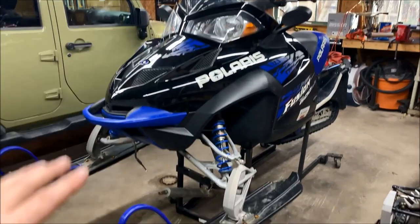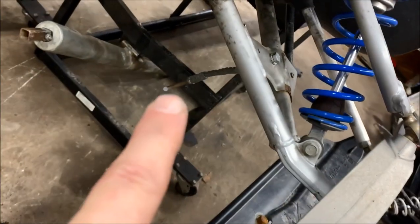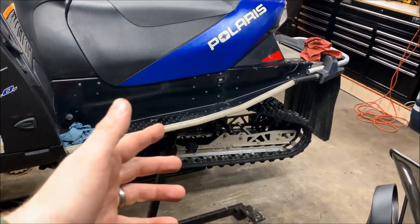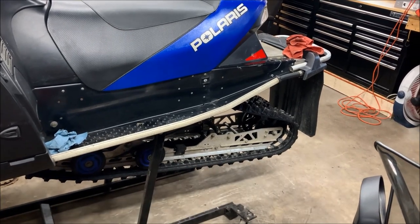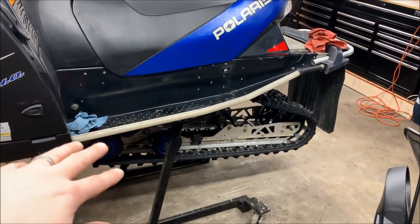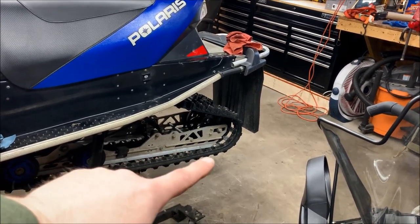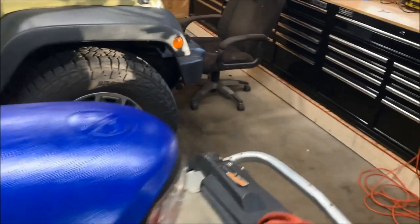This is a 2006 Fusion. It's got the Simmons wide skis on it, scratchers up on the A-arms, and it's been stretched to a 136. It has a 1.6 Ice Ripper track, and the rails are actually full rails from Ice Age — not extension kits. The skid was taken apart and new rails were put in and extended out. It's also got the big wheel kit in the back, so there are two wheels on the inside and the outside ones have been deleted.